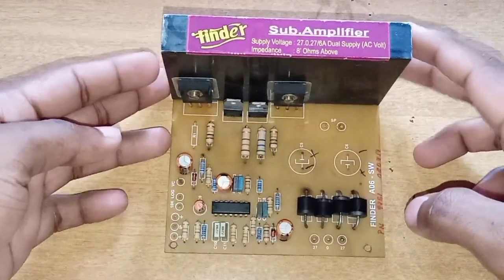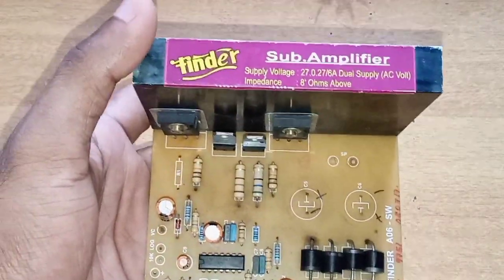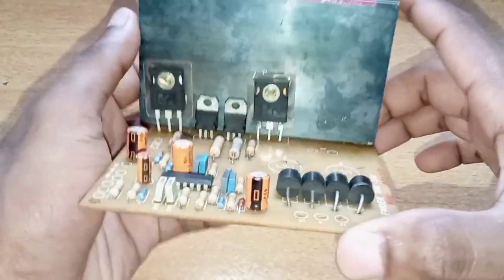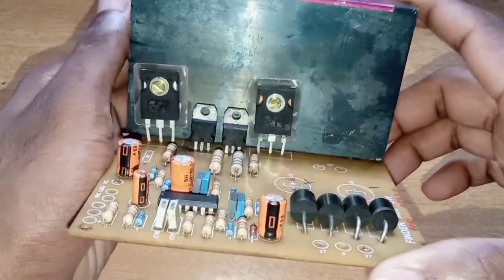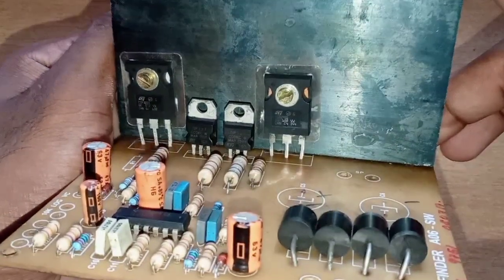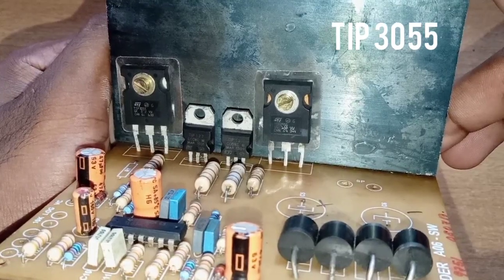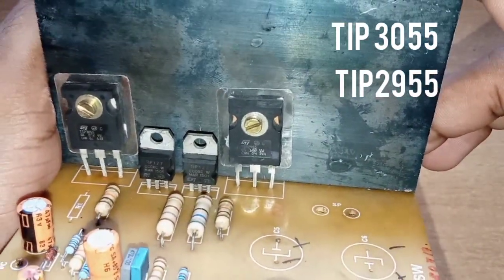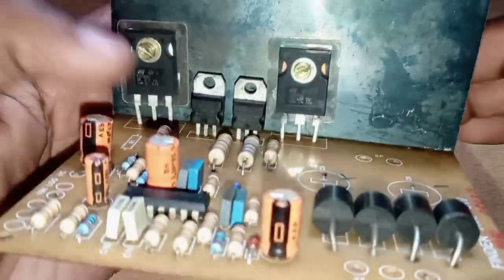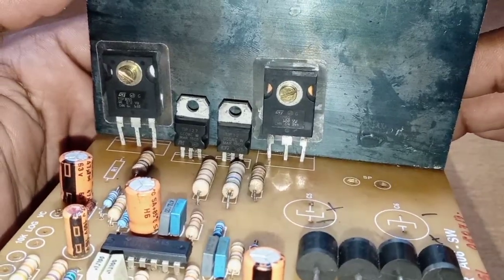This is the same board — this is the finder. It is the same circuit, and the power rail is the same board. This is the output section with TIP-35 and TIP-2555 transistors. This is the driver section with TIP-127 and TIP-122.